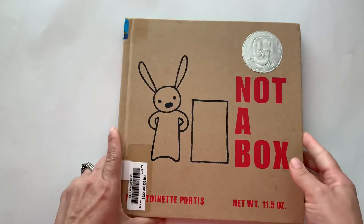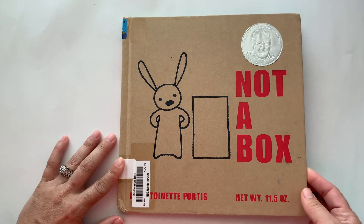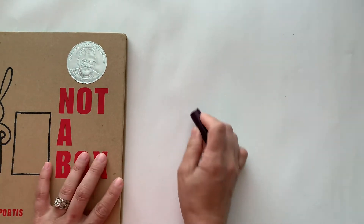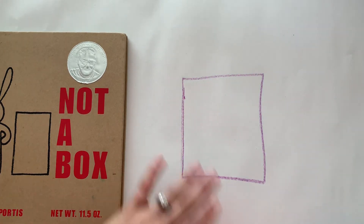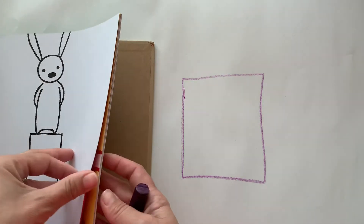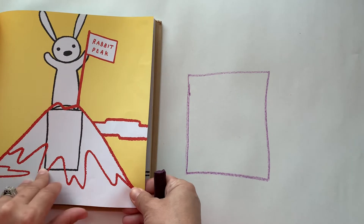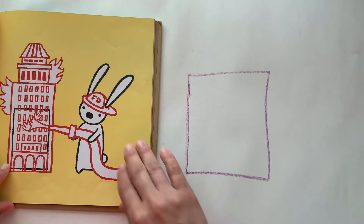With this story, the rabbit was imagining that its box was all sorts of things. So for this lesson, you can either draw a box on paper and then turn it into something else. Draw your box and then I suggest using different colors so you can see the box is still there, and then start turning your picture into something different — like here, it's now a mountain, or this one, he changed it into a big building that was on fire.